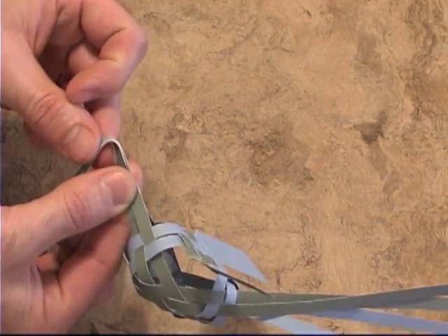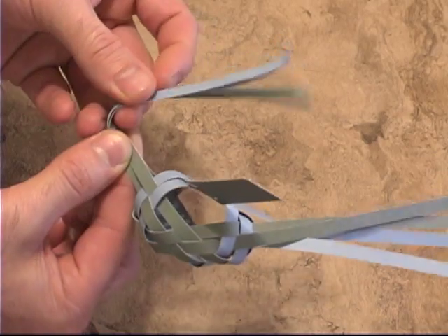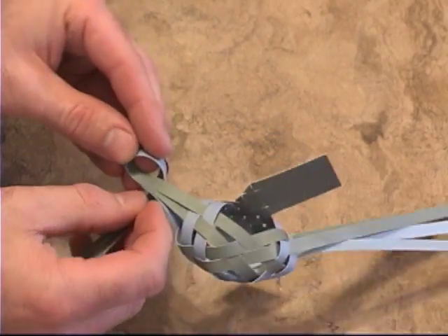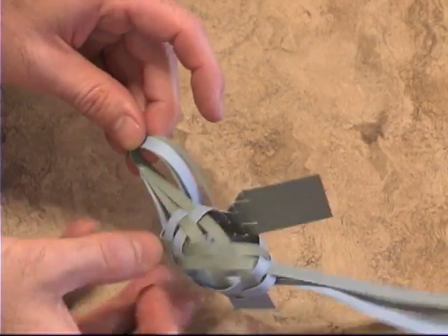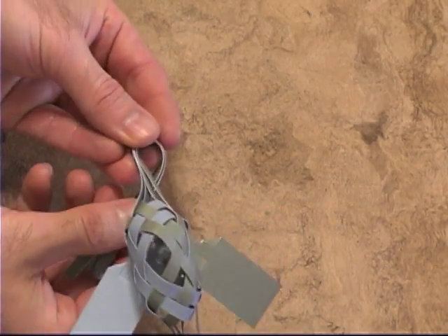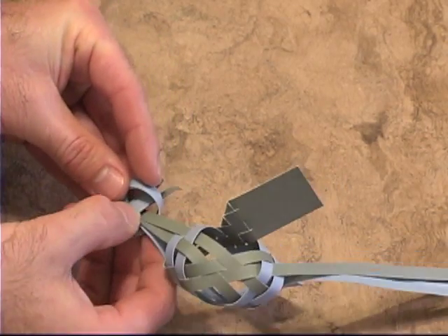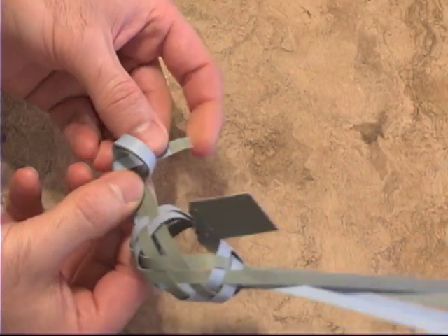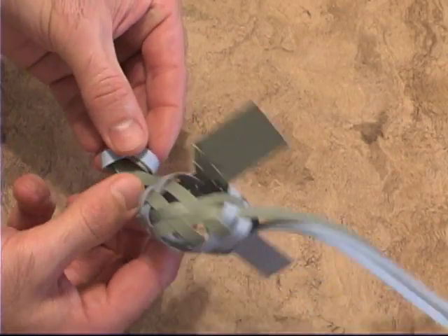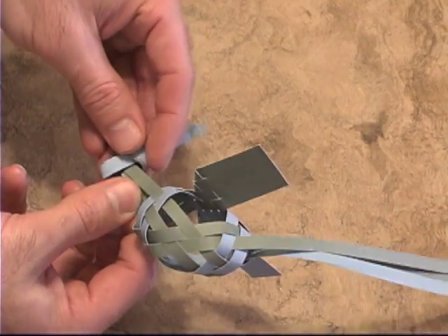We go over to do our knot, come through making sure we get all the pieces of paper together. Go over first and then come up. Unlike the bird, we're not going to make a tight top knot — we're going to use this part down here to make the nose of the dragon. If you're using scrapbook paper or any paper with a bit of weight to it, just squeezing the paper — while it won't make a tight knot — will hold it together.